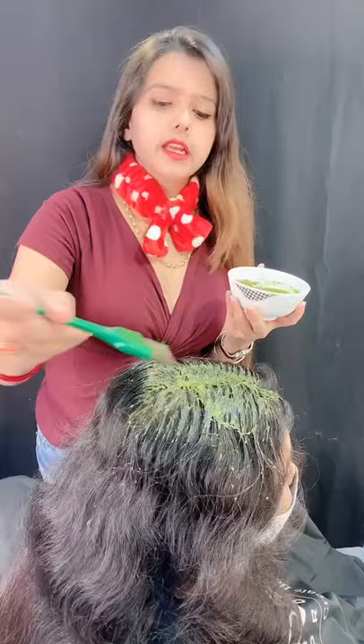Apply it to your hair and leave it for 15 to 20 minutes. Then you can wash it off with any shampoo, and this will help finish all the lice from your hair.